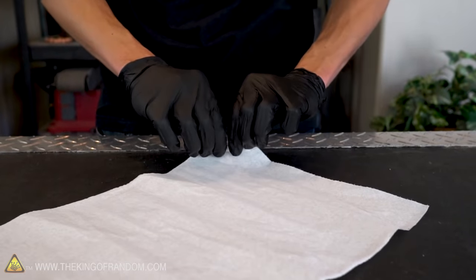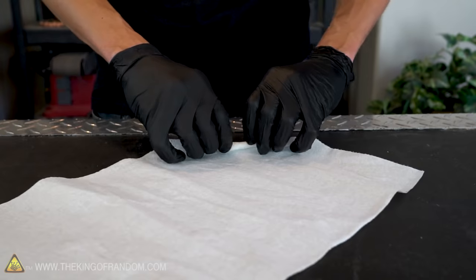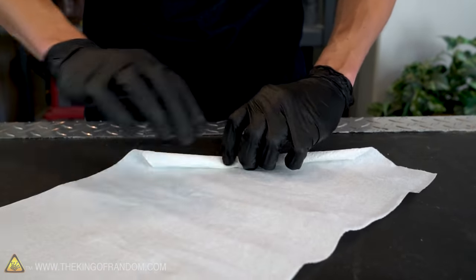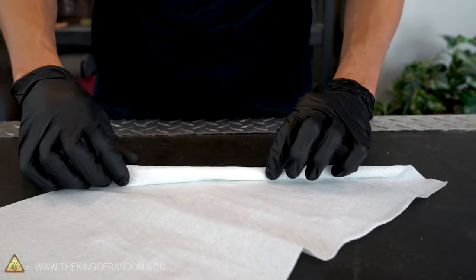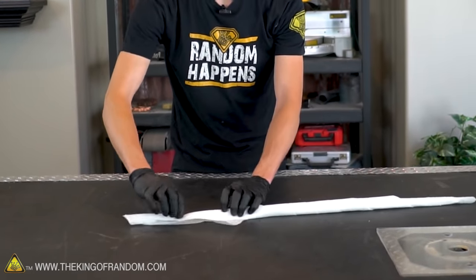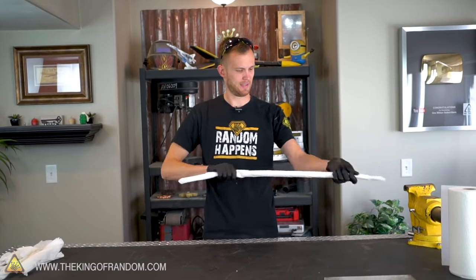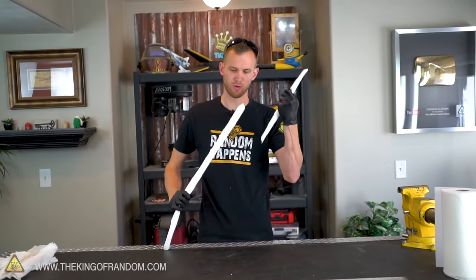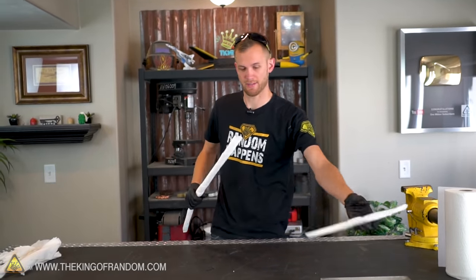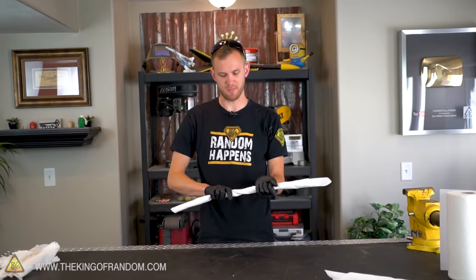I'm wondering if we couldn't roll it at a 45-degree angle, that way the pre-cut lines will get wrapped — not evenly spaced out around the whole roll, but we should be able to have it keep getting longer. We definitely lost some length by rolling it at an angle, but that still just tore right at the perforation. So maybe this solution won't work so well after all, or maybe what we need to do is twist the paper towel more.